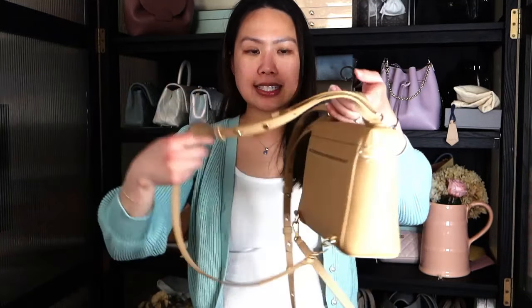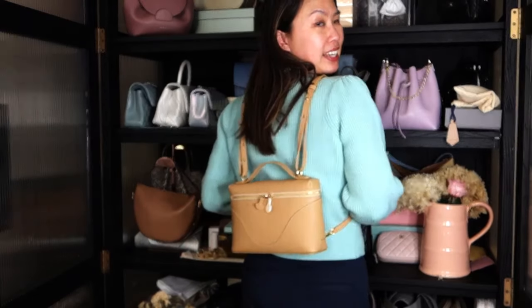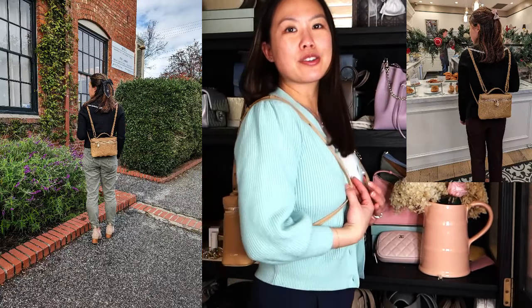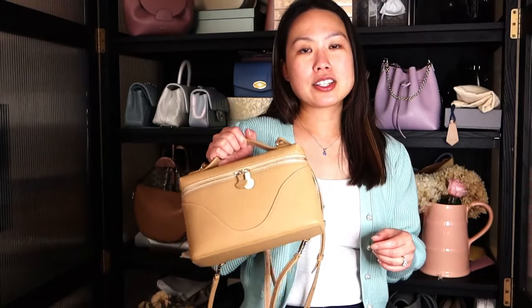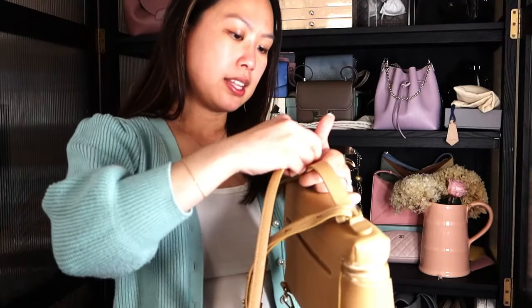Next I want to talk about how you can wear this bag. I've been generally wearing it as a backpack — I've been using this one as well as my Chanel mini quilted backpack a lot lately. Right now in backpack style it looks like this on me, and I can also show you pictures of me wearing it in the wild. Another way I like to wear it is carrying it by the top handle — it's very nice to just grab and go.